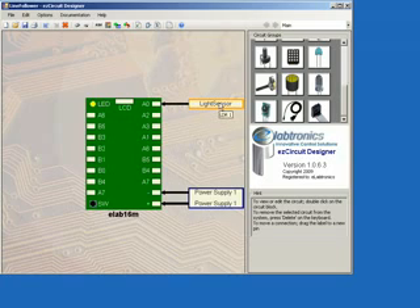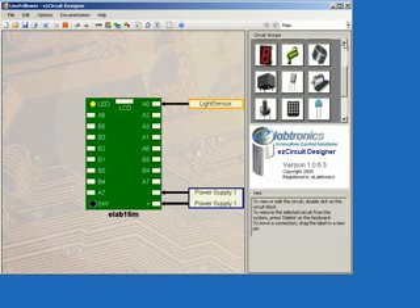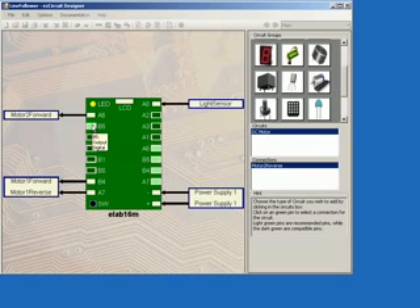We now want to place our Motor Drivers by scrolling back up through the Secgroups menu and selecting Motor Driver. Click on the pins B4, A7, A6, and B5.